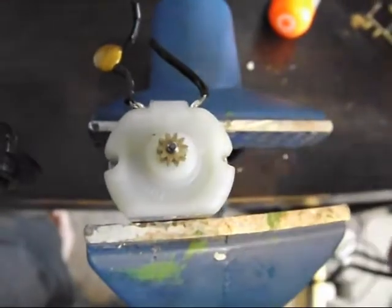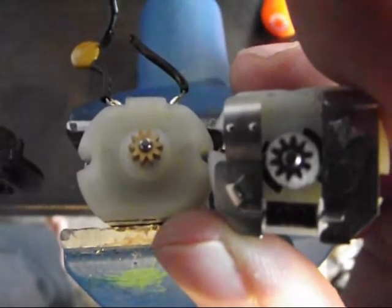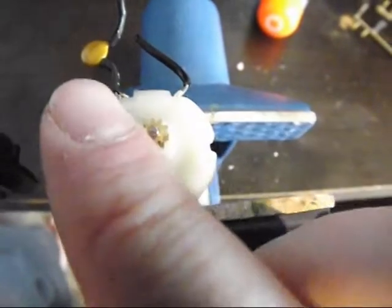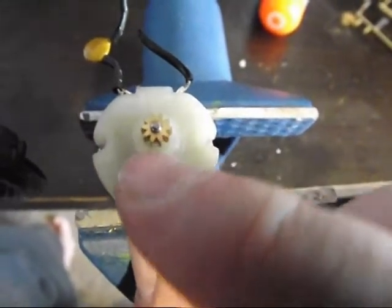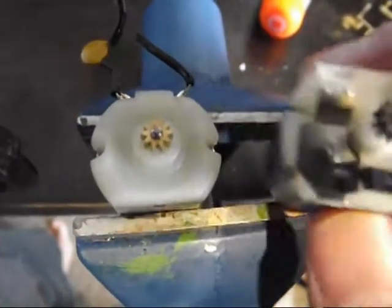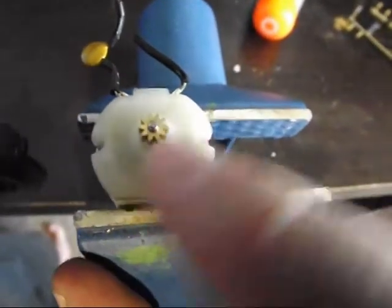All it needs to do is go up to the cog. You just want to go and make it round — a U-shape down the bottom, as close to the cog as you can. Try not to damage the cog, and I'll come back once I've got that done.